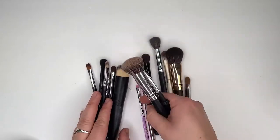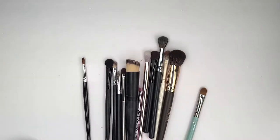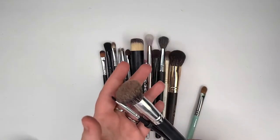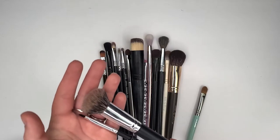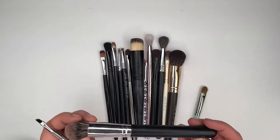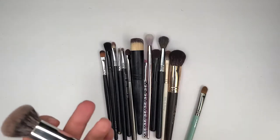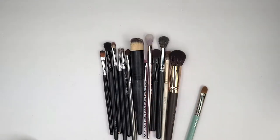My Japonesque brushes — I thought I had more than just this one, but I do have a few more somewhere. I'm keeping them — I like putting them in the rotation. I don't love them, love them, but this brush is pretty cool for contouring. It's the 718. They work — nothing to write home about, but they work.